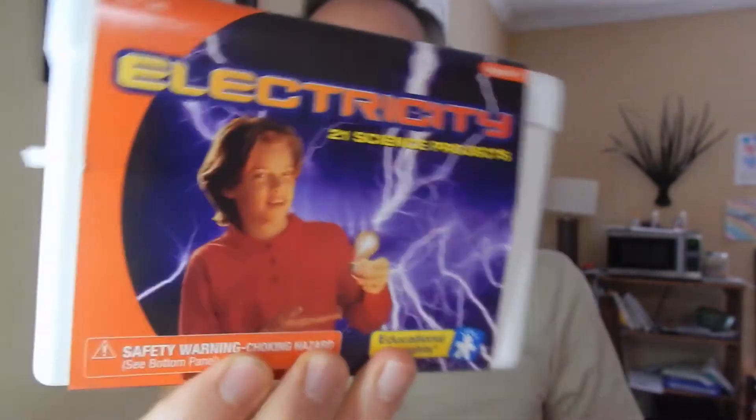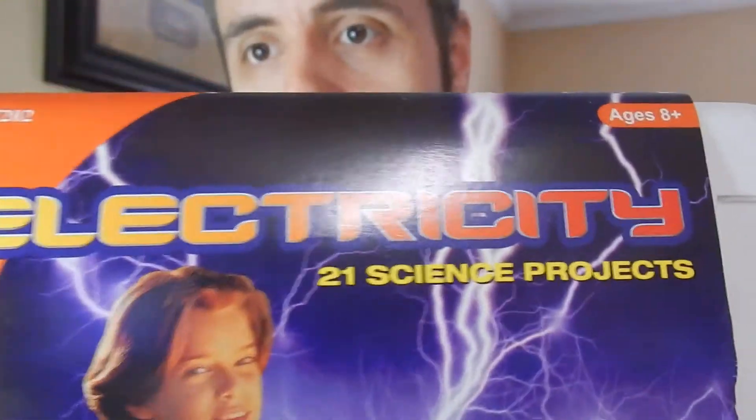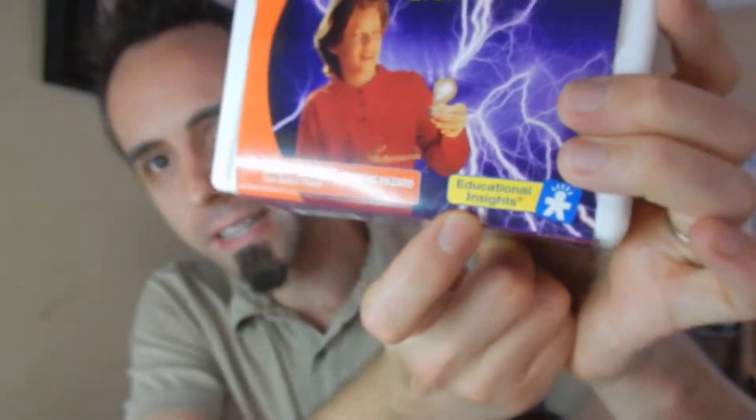So like I said, this is some electricity science projects that gives you 21 science projects that you can do in here. I'll link this up down in the description below if you guys want to check it out. I'm going to read some of the other reviews on Amazon about what other people are thinking about it. It's made by a company called Educational Insights.